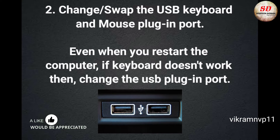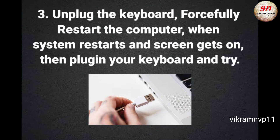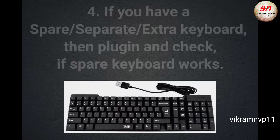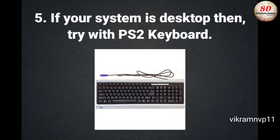If the keyboard doesn't work, change the USB plug-in port. Unplug the keyboard and forcefully restart the system. When the system restarts and the screen comes on, plug in your keyboard and try. If you have a spare keyboard, plug it in and check if it works. If your system is a desktop, try a PS/2 keyboard.